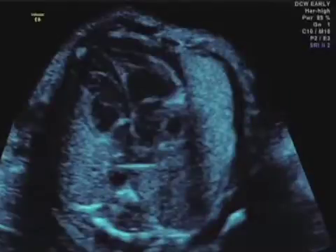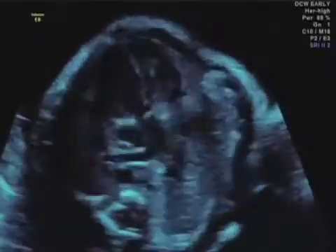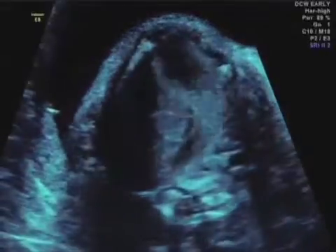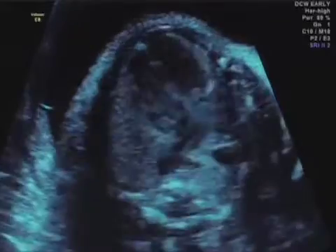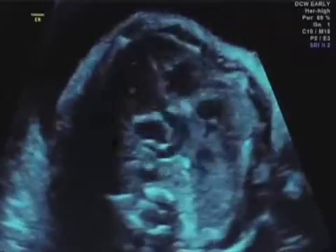The interventricular septum is bowed a little bit much to the left, maybe redundant septum primum. But there we see the aorta coming from the right ventricle, and the left ventricle feeds the pulmonary artery.